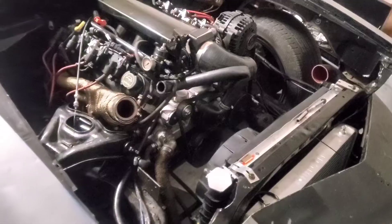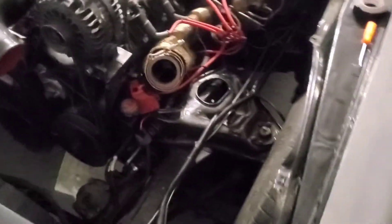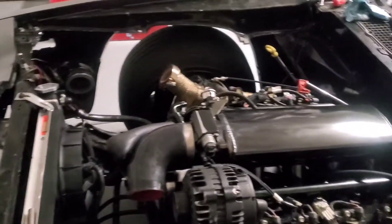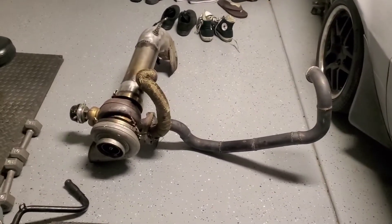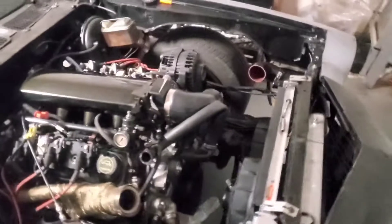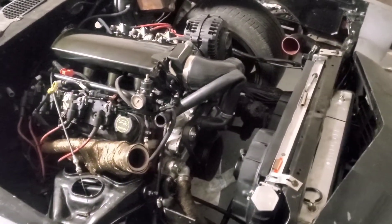We got the turbo out — freed up a lot of space in this area. She's freaking heavy, I'm still breathing heavily from taking it out. There she is, there's the big beast. We will continue and show you guys more as we take layers off of this motor.